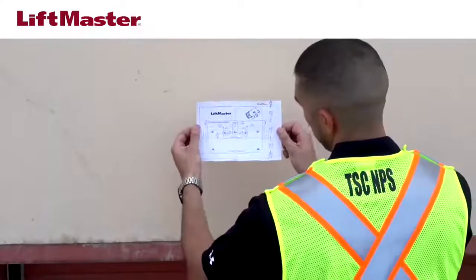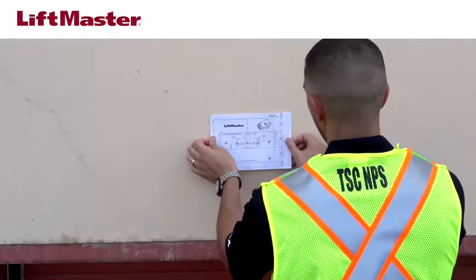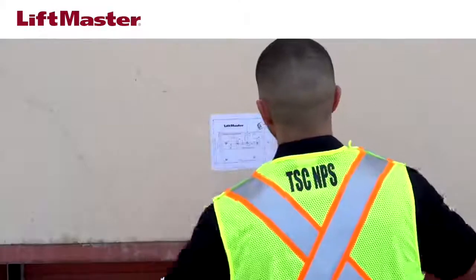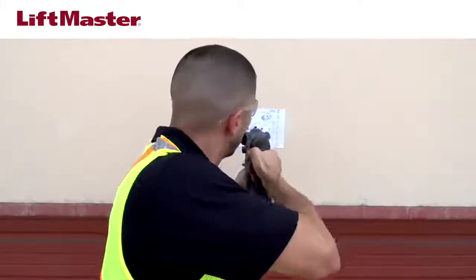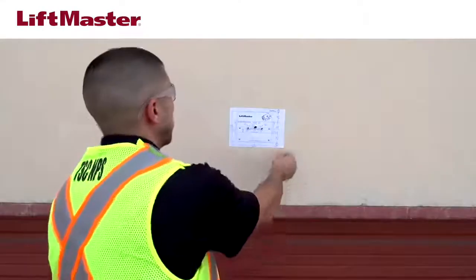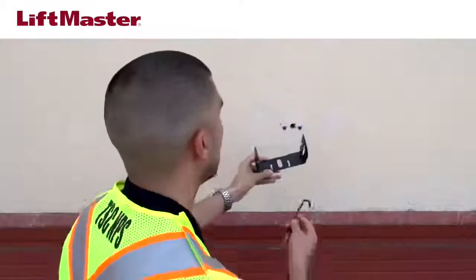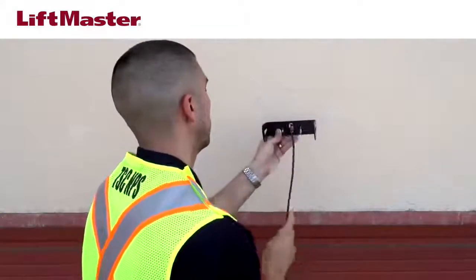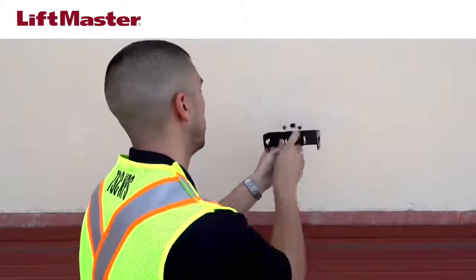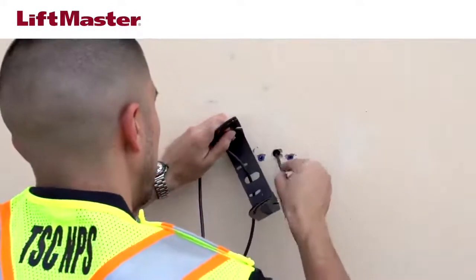Attach the provided self-adhesive mounting template to the wall or ceiling. Drill holes in the specified locations, then remove the template. Route the cable through the opening in the mounting bracket, making sure the cable is long enough to position the detector at the desired angle. Route the cable through the center drilled hole in the surface.